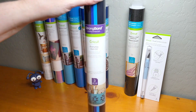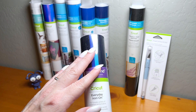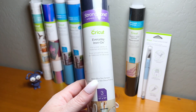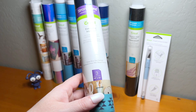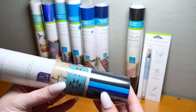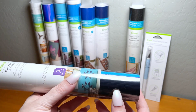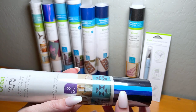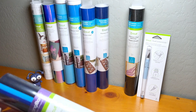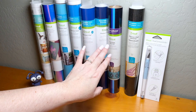Also included is a roll of Cricut's Everyday Iron-On in the Strongbond variety, which is guaranteed to last 50 washes or more. This one is the Deep Blue Sea Sampler with three different sheets — a lighter color, a medium color, and a navy. It's an assortment of colors that coordinate with the rest of the box, and it's awesome for t-shirts, pillows, and so many other projects.